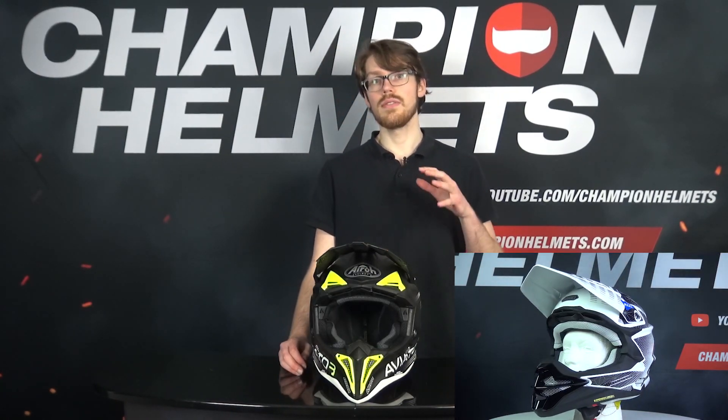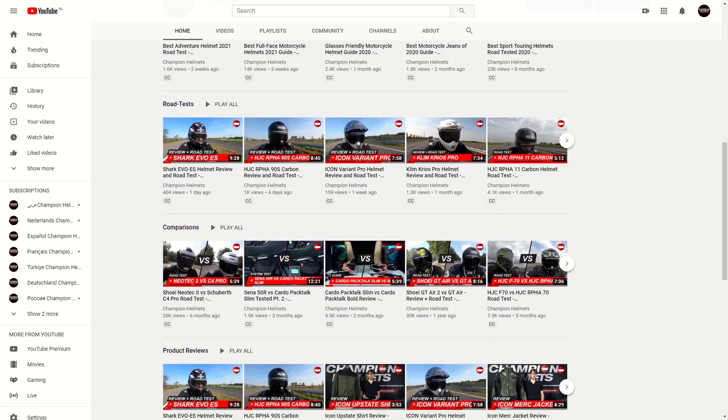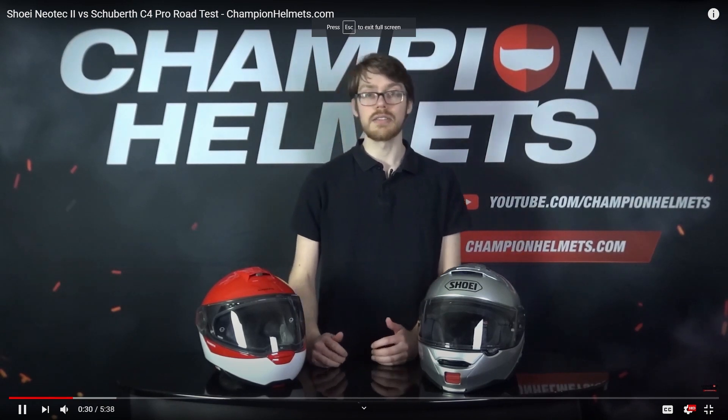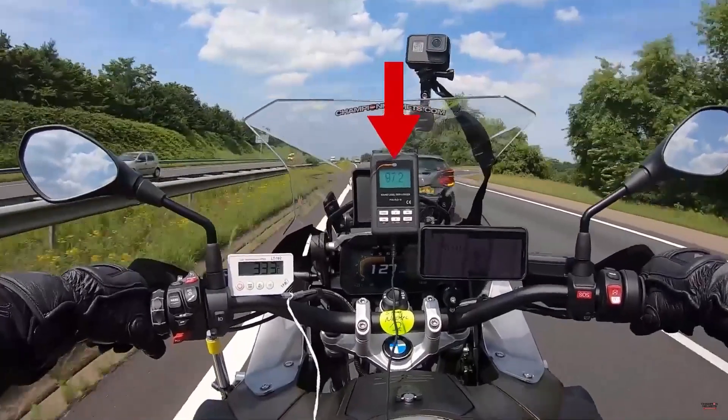The helmet will also be competing with the Shoei VFXWR, Bell Moto 9 Flex, Alpinestars SM10, and the Klim F5. Before we go further in our review, don't forget to subscribe to our YouTube channel to stay up to date on our latest data-driven helmet road tests, where we take the helmet out on the road and actually bring you back the data and the facts.